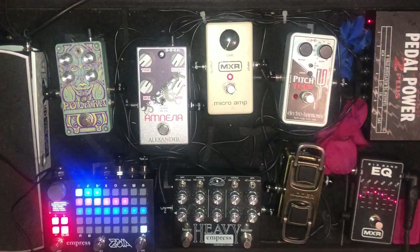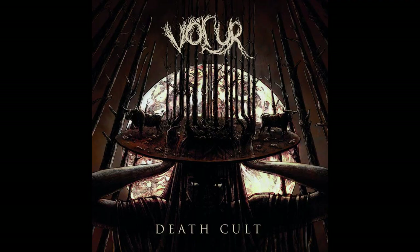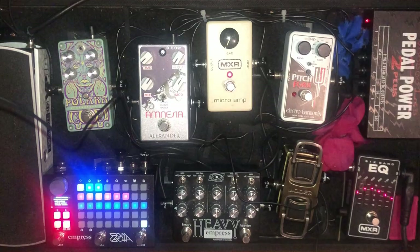Thank you so much for tuning into this edition of Violin Rig Rundown with Laura C. Bates. Be sure to check out my band Volar — we put out a new album in November called Death Cult. It's super evil; there is a lot of wah pedal on it. And I'll leave you by just nerding out a little bit more.